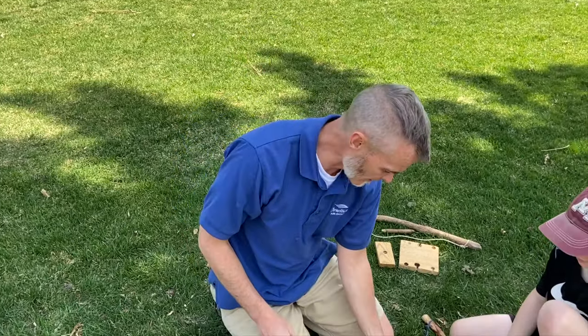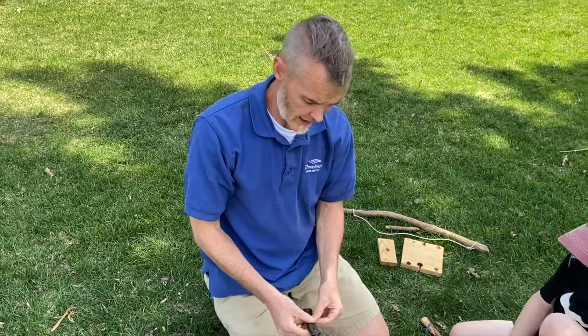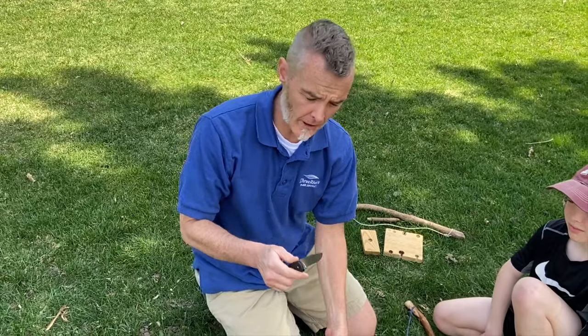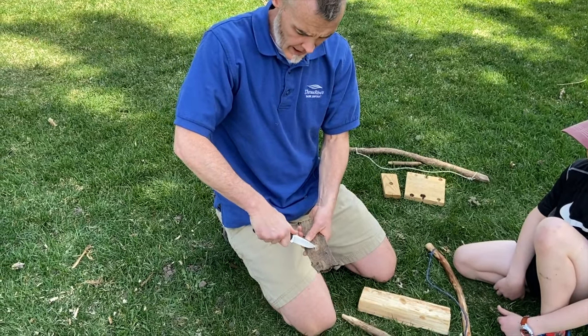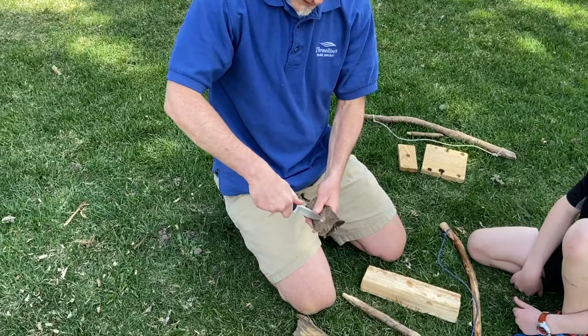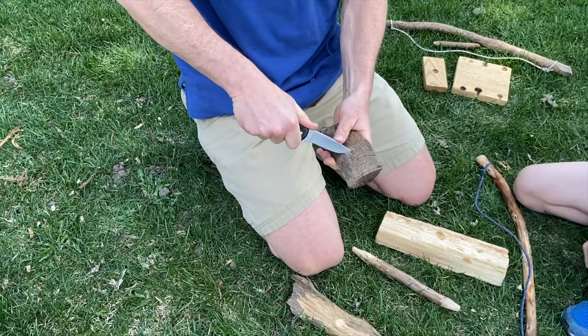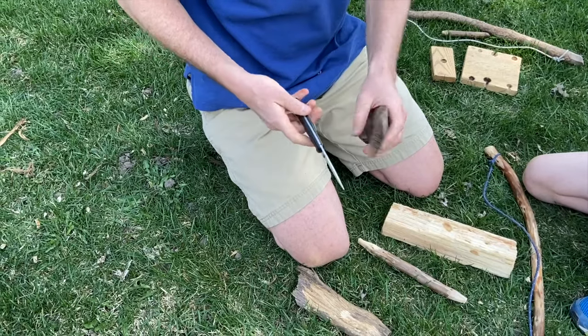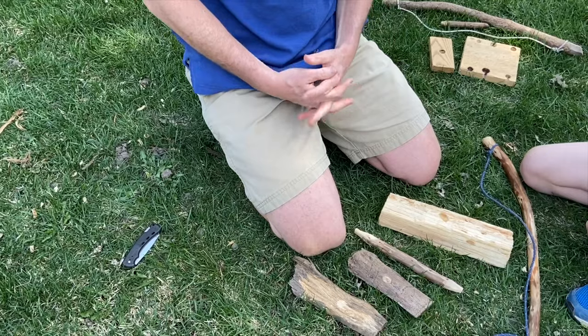Let's try the other one. Maybe our base plate isn't working very well — maybe I need to notch that out. So I'm just going to carefully take this little knife, very carefully, just a little bit at a time, make that hole a little bit deeper. Gotta modify it. Put that knife up again and we'll get back to bow drilling.